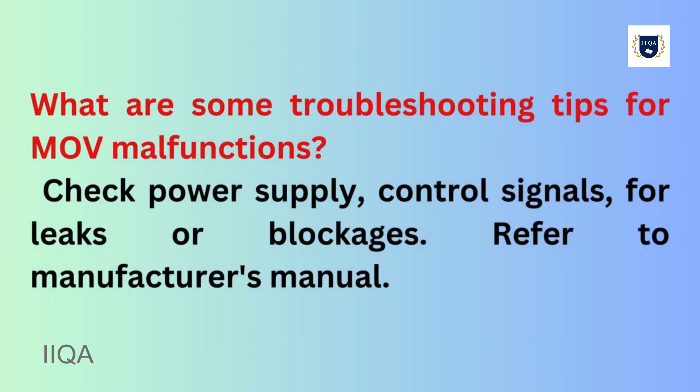What are some troubleshooting tips for MOV malfunctions? Check power supply and control signals, inspect for leaks or blockages, and refer to the manufacturer's manual.